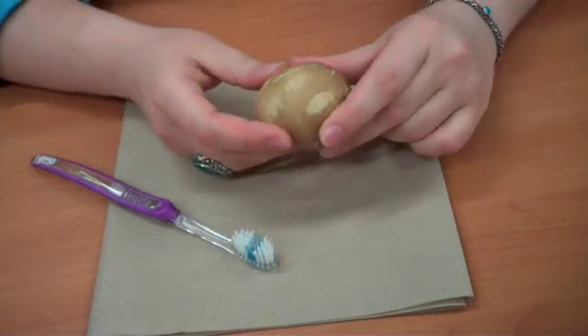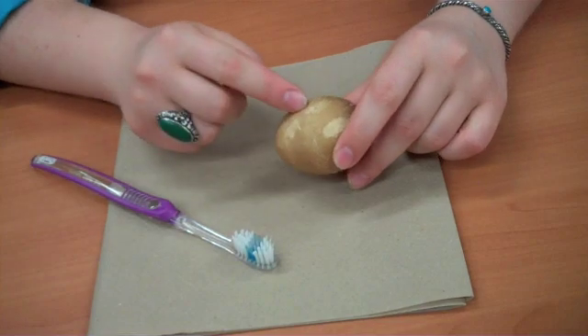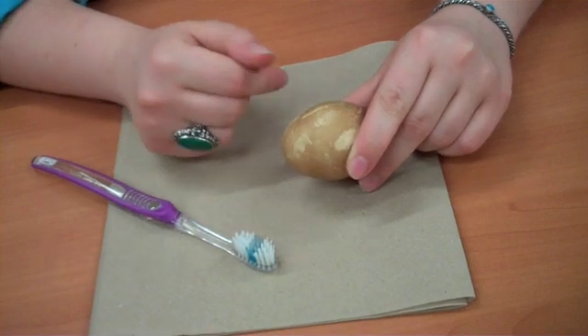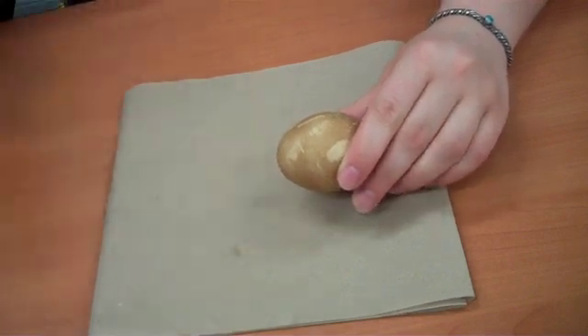This egg has been soaked in soda overnight, and the egg shell is made of calcium carbonate. We're going to use it to demonstrate how our teeth can be stained from products like coffee, tea, dark sodas — things like that.